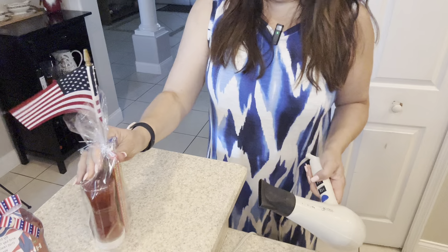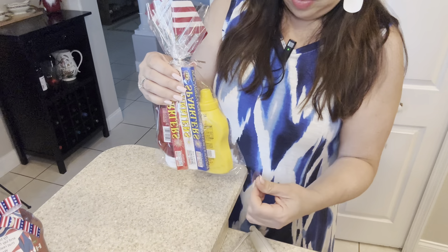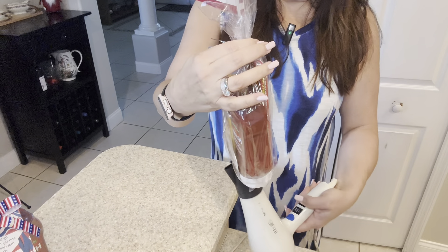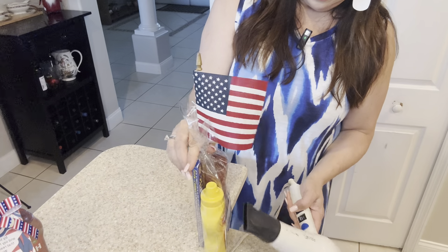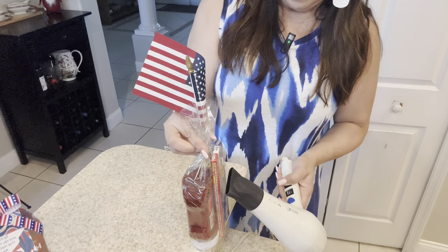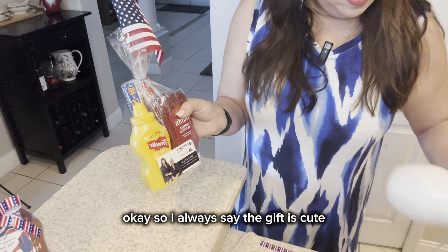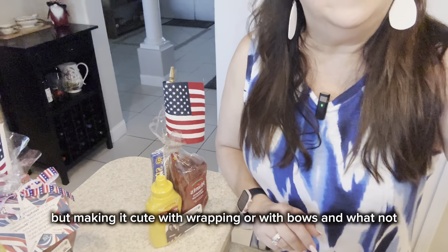So I'll do one more. Wait — forgot to pin the points. I'm going to take the points and tuck them under so they're not sticking out when they shrink. I always say the gift is cute, but making it cute with wrapping or with bows and whatnot makes it extra special.